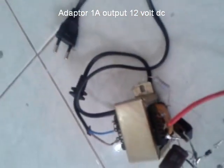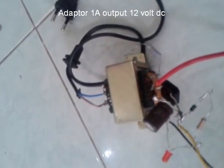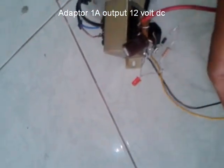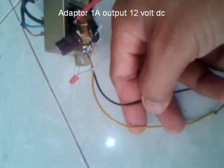Ya, betul. Sangat mudah untuk membuat adapter. Karena ini untuk nge-charge aki, jadi outputnya 12 volt.